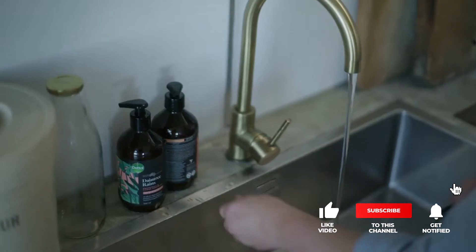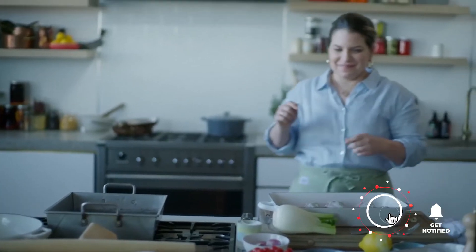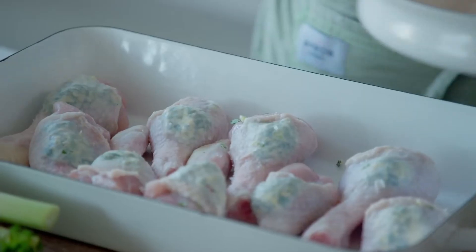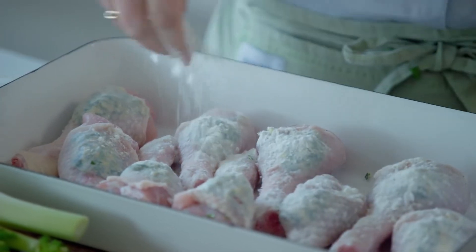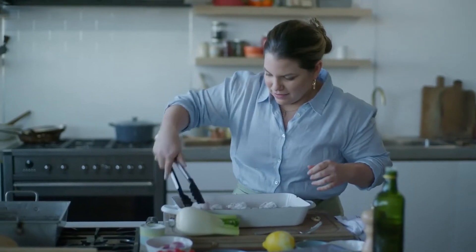Now hand washing. Only a couple more steps before we get this in the oven. I'm going to sprinkle this with a little bit of flour and toss it all over, which helps us to get a crispy, crunchy crust on these when they come out of the oven. Toss them around.